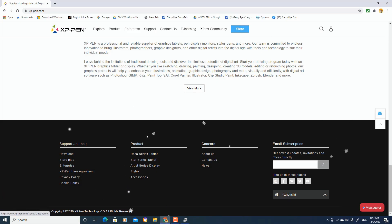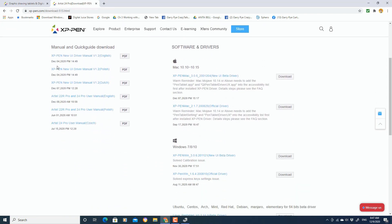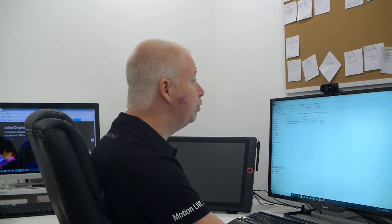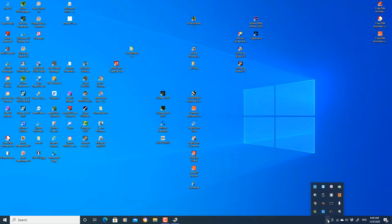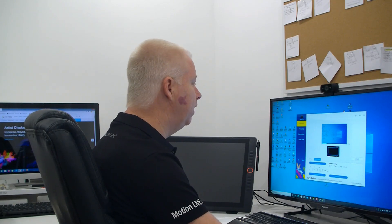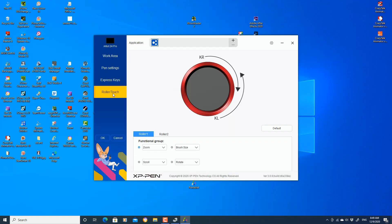To get the driver, all you need to do is go to the XP-Pen website, go to Download, pick the product you've purchased — in my case, the Artist 24 Pro. That's going to give you both the manual — you're going to want the manual — and the driver, in my case for Windows. It's just a matter of downloading it. Once you download the zip file and unzip it, you'll have the exe file. All you need to do is run that. Once you run the exe file, the XP-Pen pen tablet app will be installed in your system tray at the bottom of your screen. When you click on that, it gives you all the setup you need for your new display — your pen settings, your express keys, and the little roller on the side of your display.